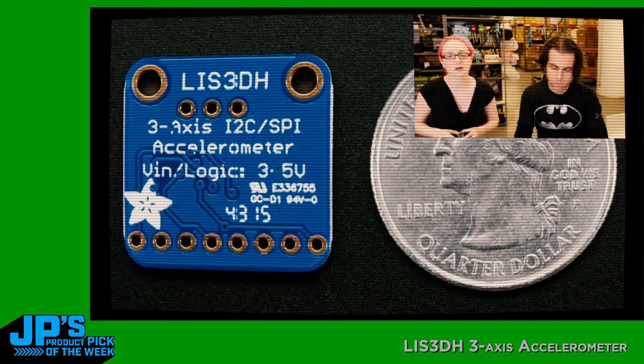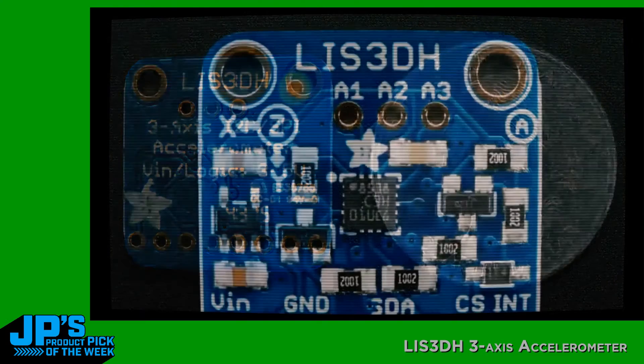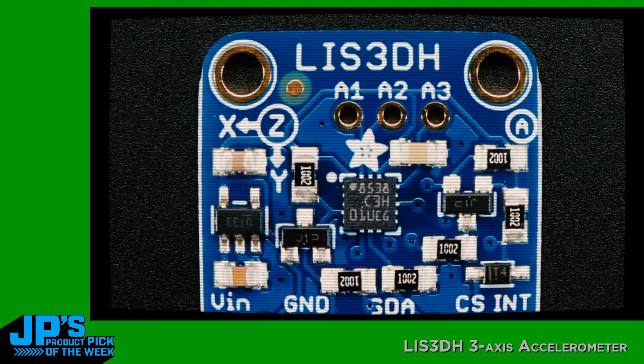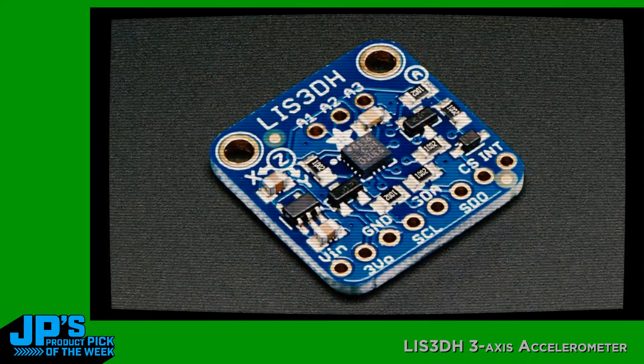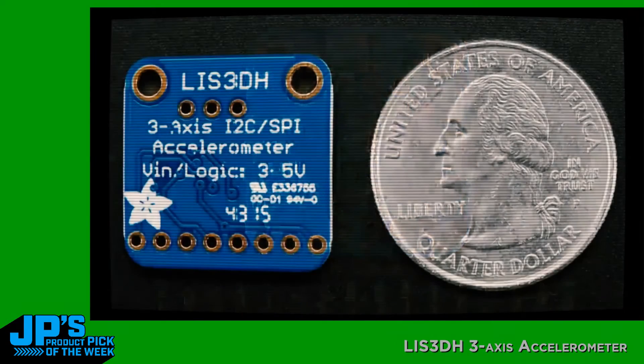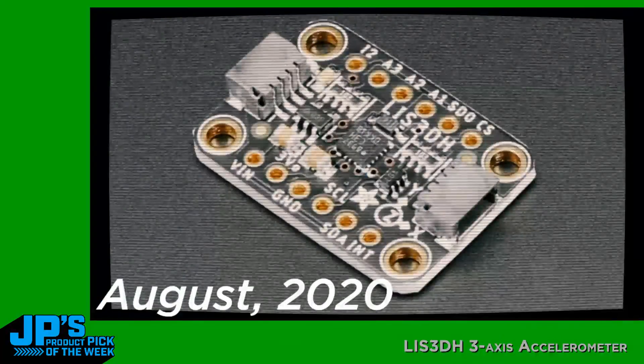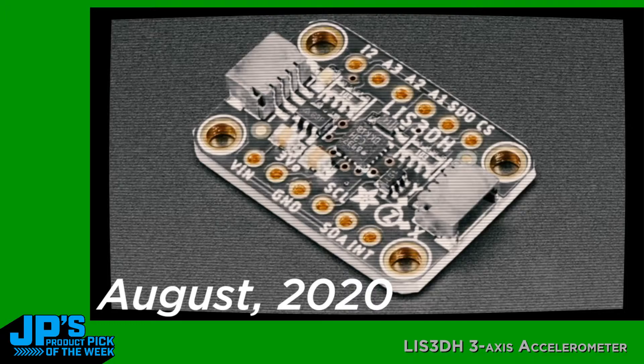It doesn't use clock stretching, which the MMA accelerometers do. We basically kept seeing this chip in every single wearable teardown — if you watch the wearable teardowns I do with Becky, this accelerometer was in everything. Literally every single wearable that had sensing in it had one of these. So I was like, obviously there's something about this chip that's great, so I picked them up and they're a good workout.